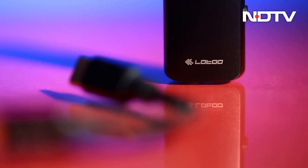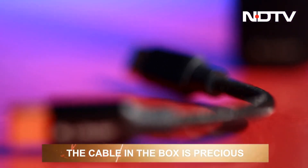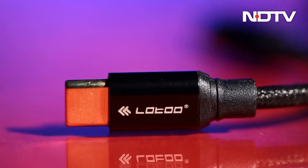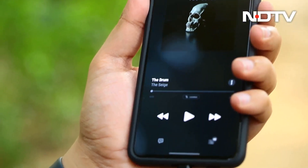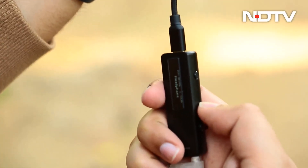The cable that comes with the DAC can be used to connect it to a laptop, PC, or phone. It needs to be protected and taken care of, as if it is lost, you will have a hard time finding one that works well with the DAC. While devices can detect the DAC automatically, pressing and holding the function button enables devices like gaming consoles to detect it and use it for audio pass-through.